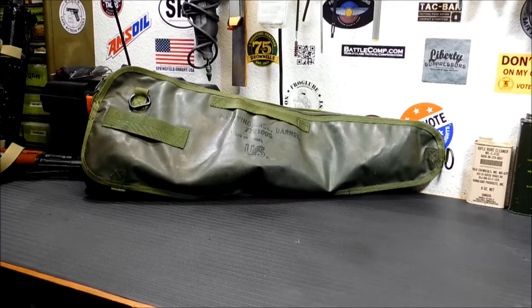What we have in front of you here is an M60 spare barrel bag. These were made for our troops to carry an extra barrel for the M60 machine gun. Most of them are from around the Vietnam era, and for the most part the ones I've seen in surplus stores are in pretty good shape.